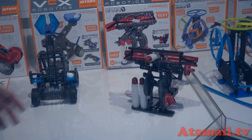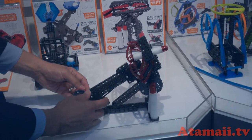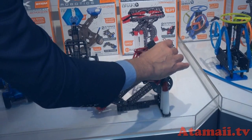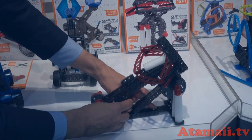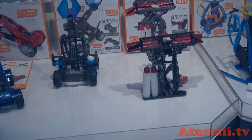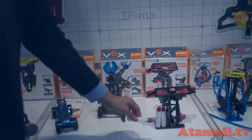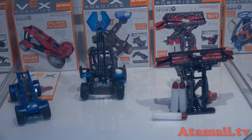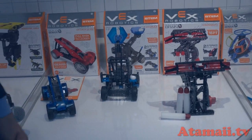We also have a ballista which we call the crossbow. This is also a very ancient siege weapon. You can wind it up and shoot it much further — up to 15 feet. These are foam darts with a rubber tip. All three items are $19.99.